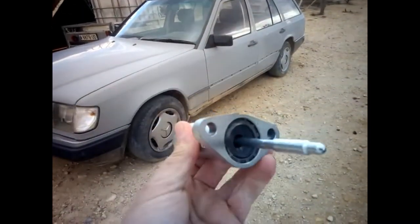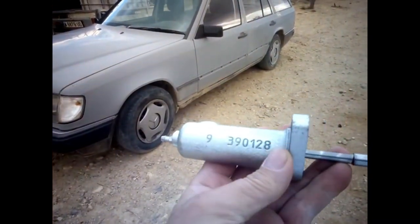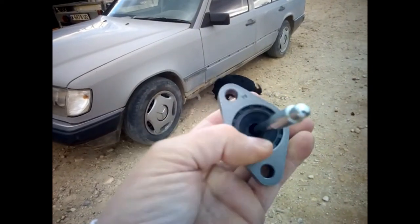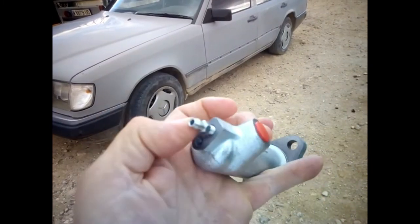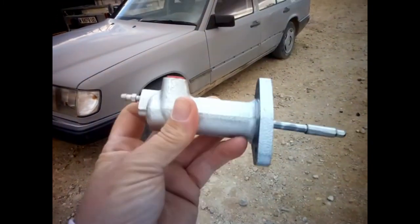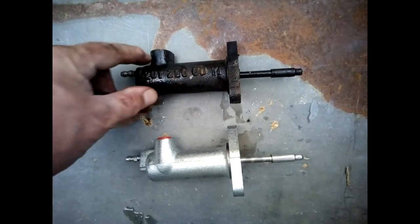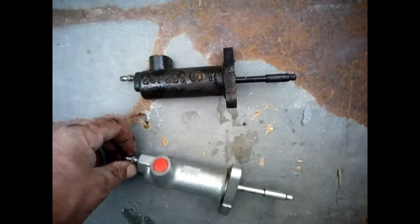This is the new part — reference 390128 — brand new. As you can see, the seal is fine here. This needs to be removed — that's where the pipe gets connected — and this is to bleed the pump. Here we've got both parts: this one is the Mercedes-Benz original with the reference, and here's the copy — the non-original — if you want.